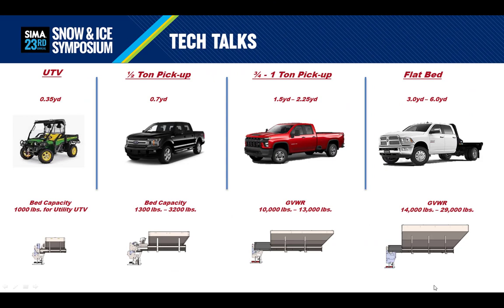Here's a quick guide on capacities. A true utility UTV typically has a capacity around 1,000 pounds, which makes a 0.35 cubic yard spreader a great fit. Today's half-ton trucks have a lot of capability but vary greatly, which makes a 0.5 to 0.7 cubic yard spreader a good fit. Three-quarter ton and 1 ton trucks are a very common choice in our industry — they're workhorses — but the bed will limit spreader capacities to the 1.5 to 2.25 cubic yard range. Flatbed trucks are increasing in popularity because of their weight-carrying capacity and are great for 3 cubic yard spreaders and bigger. Just be mindful of weight restrictions in your area or needing a CDL license.